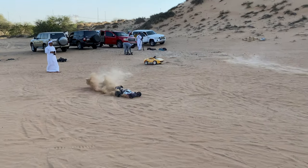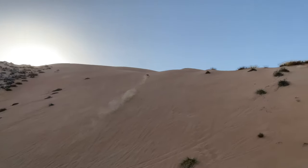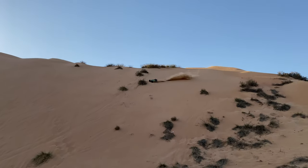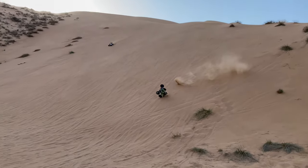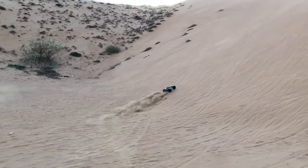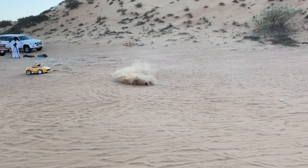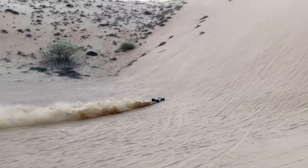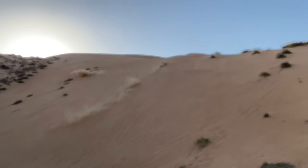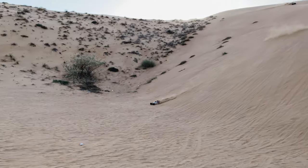What's good about them — they are not running hot even under the ground on this hill. The motor is still cool and the ESC as well. Both are perfect for the sand dunes and sand bash. You can go up and down all day long with these.